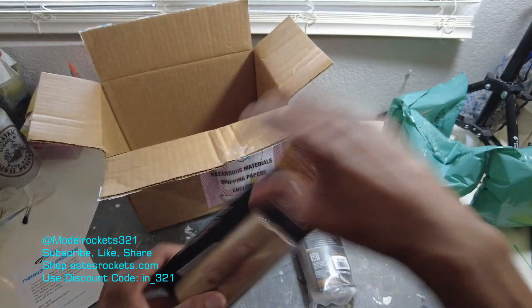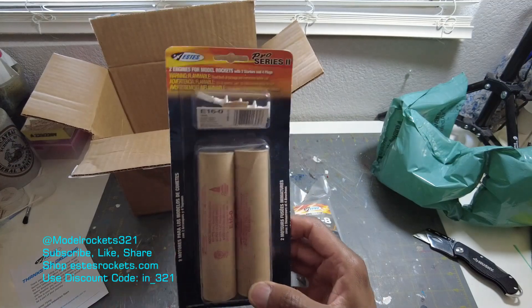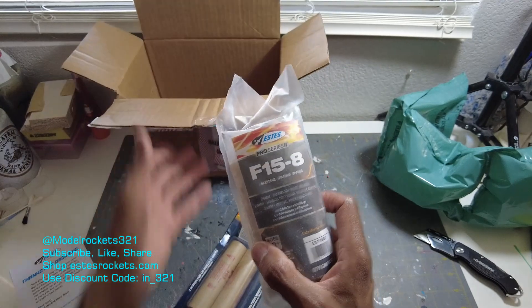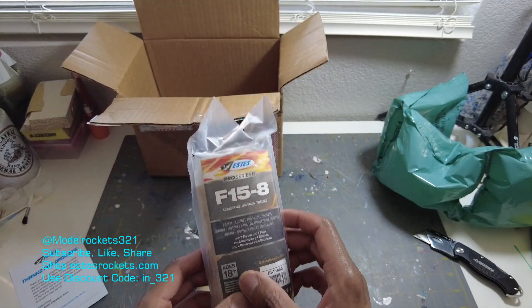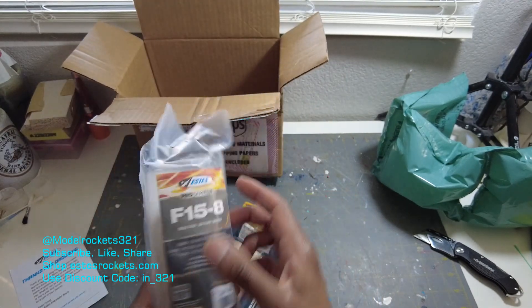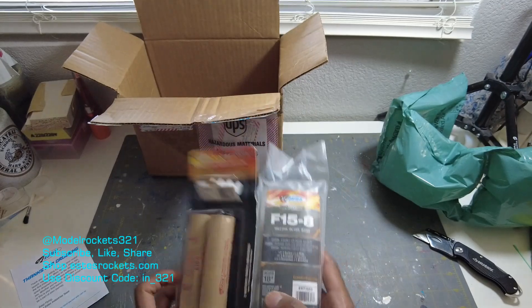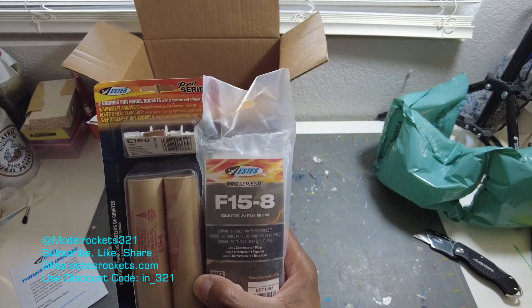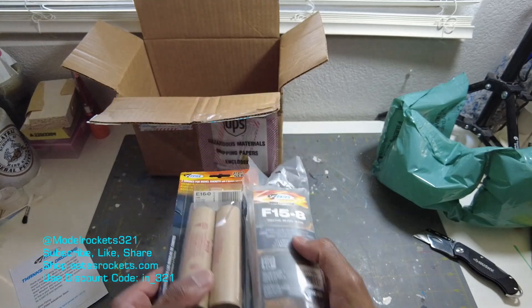Here we go — it was packed by somebody. Here's two packs of engines. So I did get the E16-0, because I'm planning on staging from an E16-0 to the F15-8 super long delay. These are two Pro Series motors that I'm going to be flying in the So Long, which is pretty much built — I'm just waiting to complete the painting.